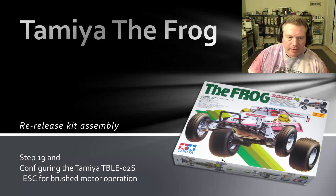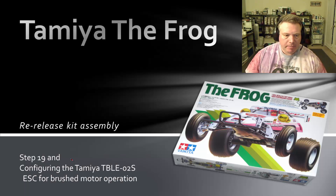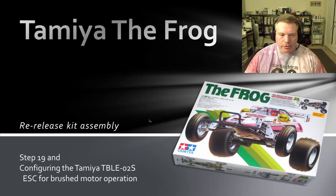Hi, welcome back to my frog build. This is step 19 and configuration of the TBLE-02S speed control that's included with the kit.